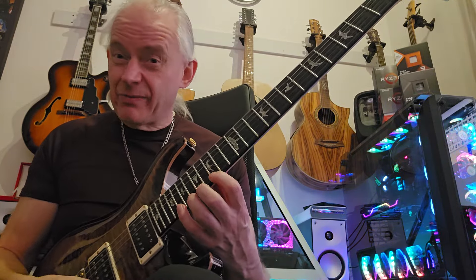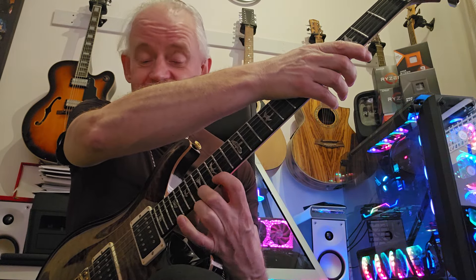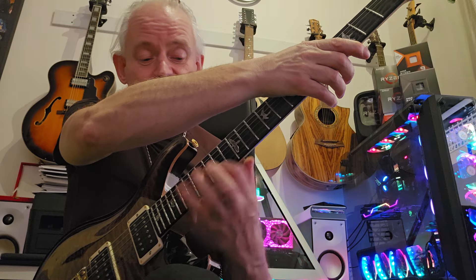A couple of things I was doing - I'm doing my favourite pattern of 10, so this one: 1, 2, 3, 4, 5, 6, 7, 8, 9, 10 - 10 on every string. That was one of the ones I did.